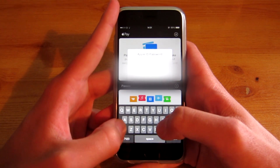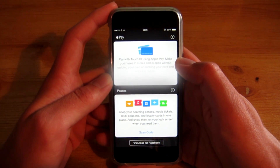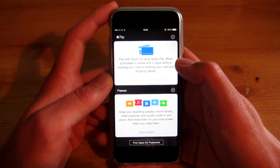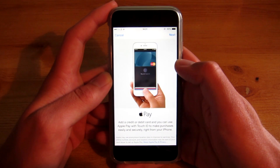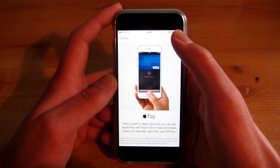So you want to put in your password. Wait for this to do its thing. Okay, that's great — hit next.